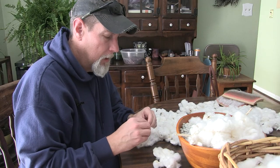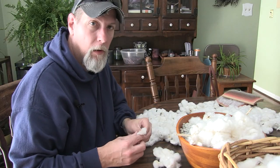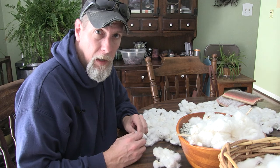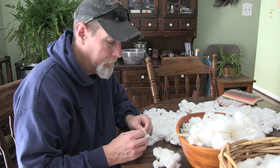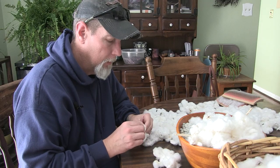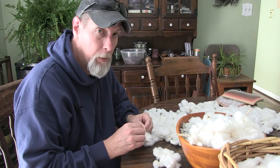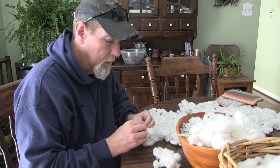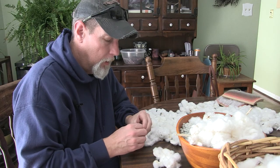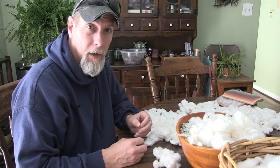So once you get yourself some cotton that's all been seeded, then we're going to move on to the carding. With the carding and the spinning part, I'm going to have Mitzi show you that because she already knows how to do it and I'm only very vaguely familiar with doing it appropriately. So instead of me trying to learn how to do it on camera, I will have her show you those two process steps.